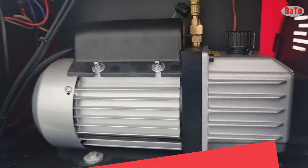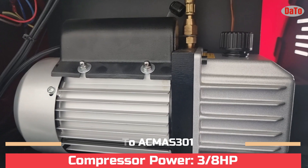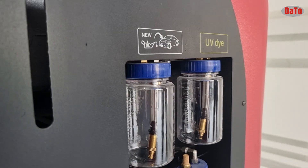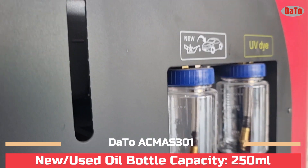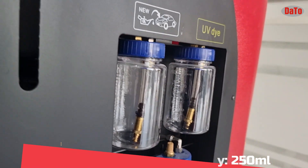This is the vacuum pump, and it needs to be serviced — a vacuum pump oil change will be required. You can see the vacuum pump oil here. This is the new oil, the used oil, and the UV dye liquid which we are going to use in this machine.